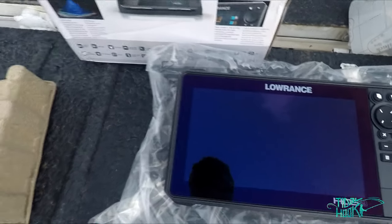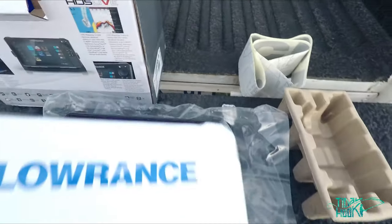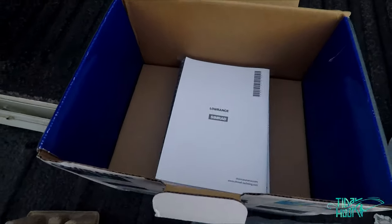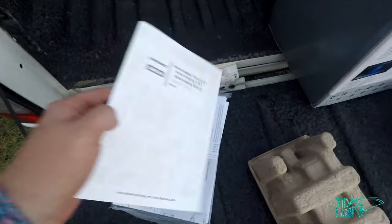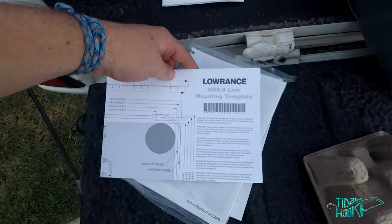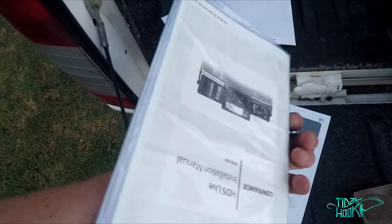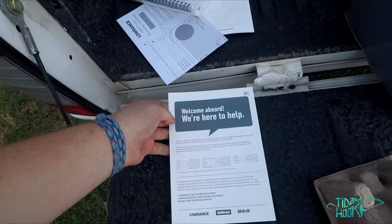That looks so sick. Next in the box — all the various manuals. Transducer manual, a mounting template if you want to flush mount it. Operator's manual — man, this thing is thick. And it's a welcome aboard card.